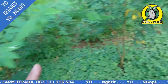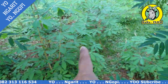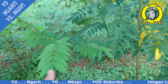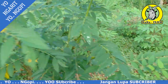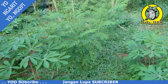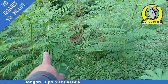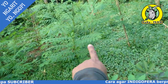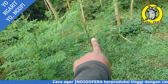Ada juga singkong, saya tanamin singkong juga. Itu jarak tanam ideal. Dari Indigofera Vera yang sini dengan sini, sekitar 1 meter sampai 1 meter setengah. Itu jaraknya.